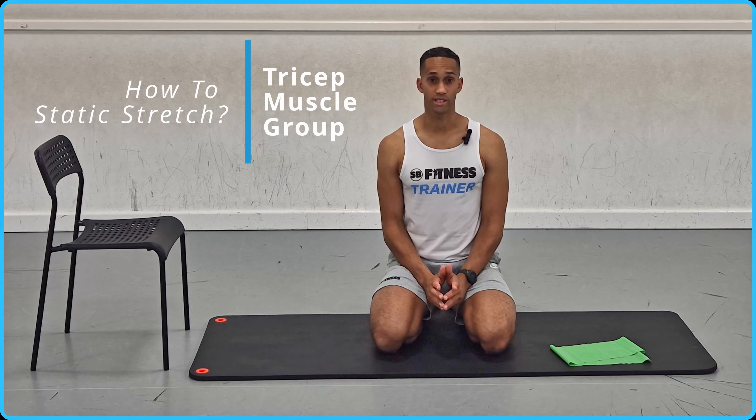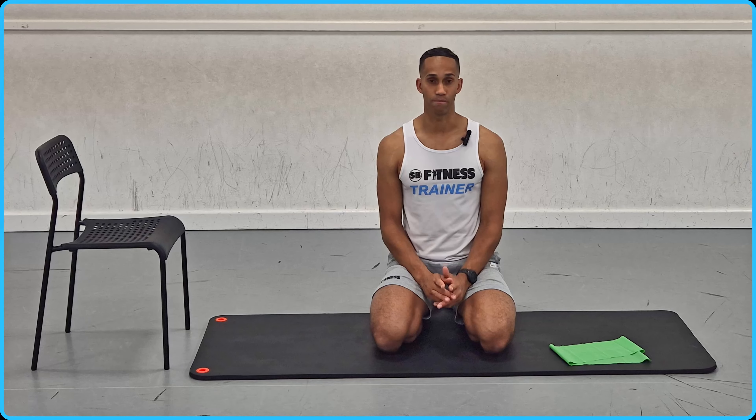So if you don't know, the triceps are three heads which are located on the back of your upper arm. You've got your medial head, your long head and your lateral head. And you can stretch all three with every exercise which I'm about to show you.